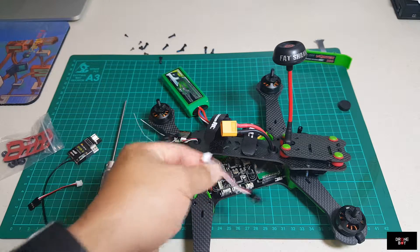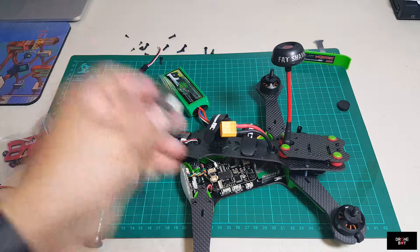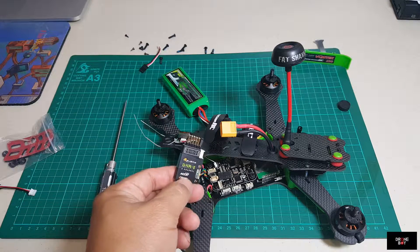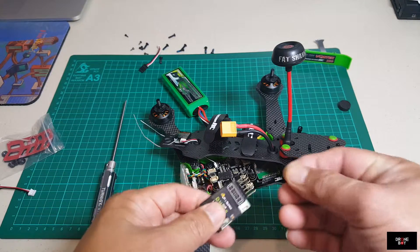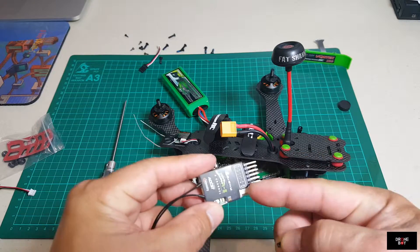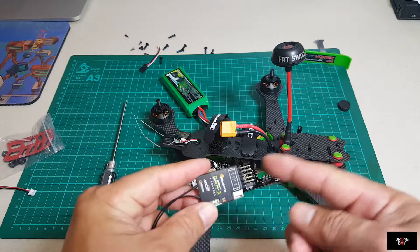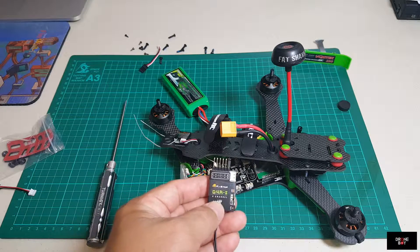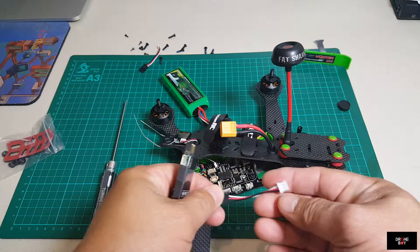If you use an SBUS receiver, you use this one and connect it to that terminal right there. So we're not using that. This receiver - the FrSky D4R2 - is using CPPM. To do that, there's a jumper that comes in the package. You take it and short out pin three and four here. Like that. Now this receiver turns into CPPM mode.